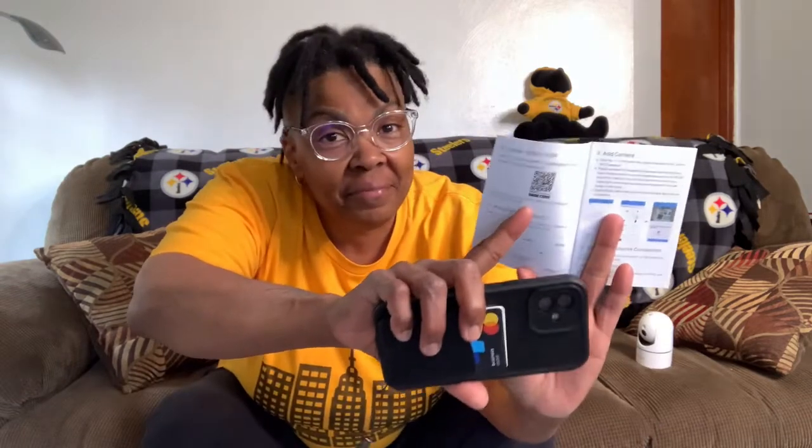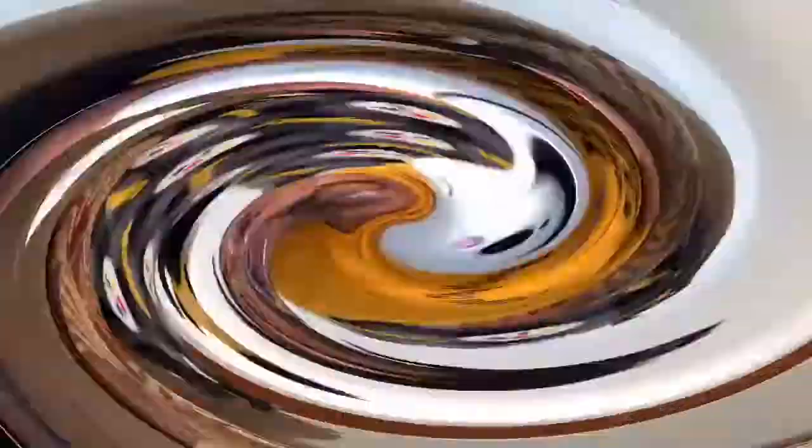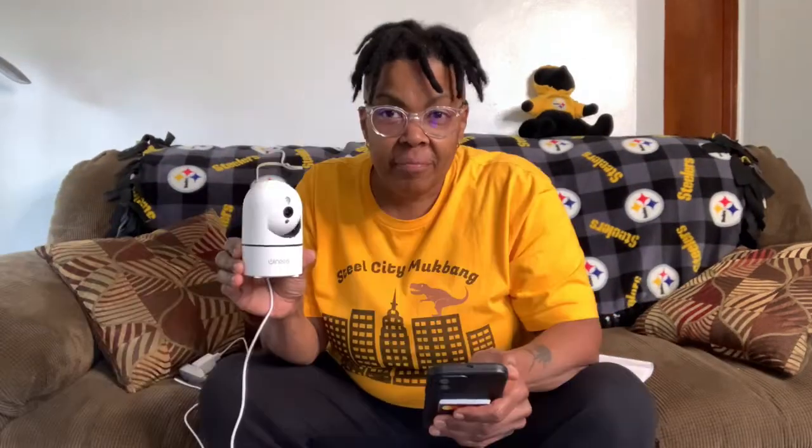Now we'll connect the app by scanning the QR code. I got my account created and now we'll plug it in and get ready to see how it works. Here you can see the red light — it is powered up. The security cam has detected my Wi-Fi and it is working.